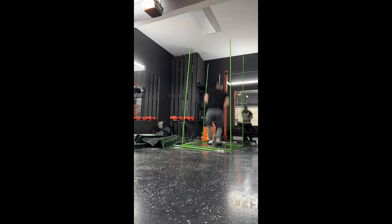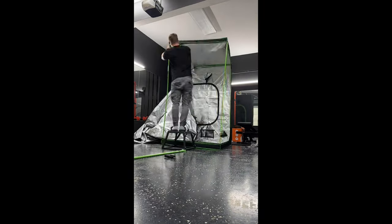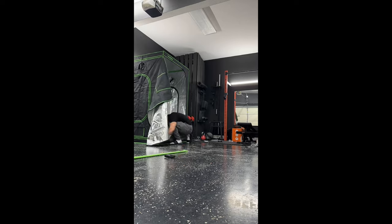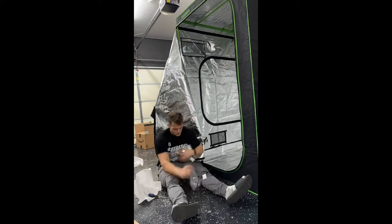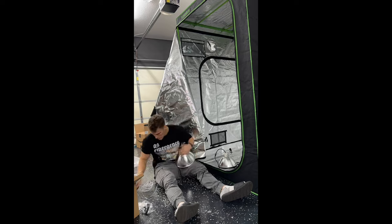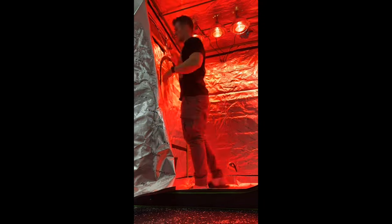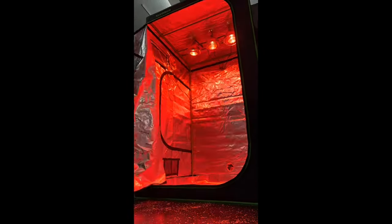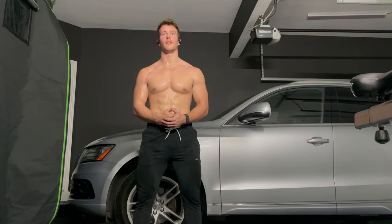This home sauna was so easy to build — I recommend it for anyone thinking about getting their own. I put together a plant growing tent. Once you get it all the way together, it is six feet tall and four feet by four feet. Then it's time to install the lights. I use infrared heat lamps — you can get them from Lowe's or Home Depot, really easy to find. These are heat lamps so there's no steam; you're not going to suffocate in the tent. You get red light therapy as well as dry sauna heat. It probably took about an hour to put everything together, and boom — home sauna.